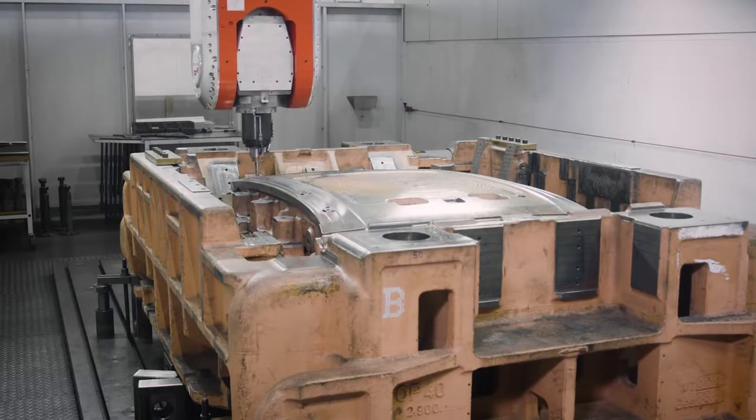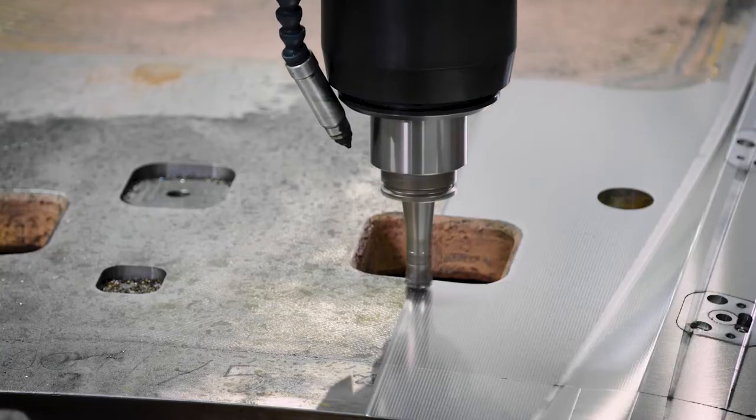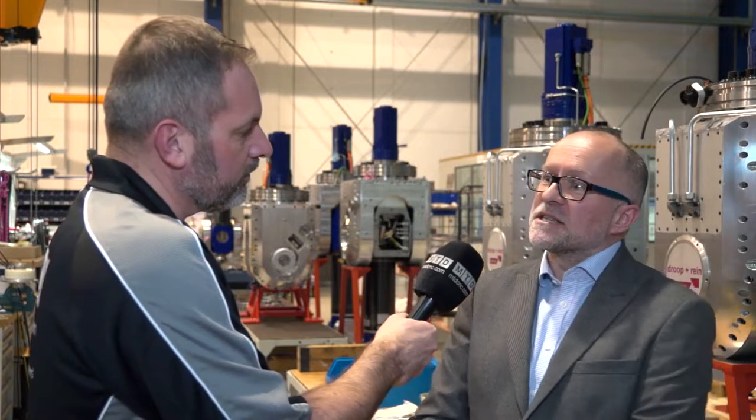Well, just to capture you — at Droop and Rhine we specifically manufacture gantry machines here, Mark. So we have for very large machines a gantry that moves over the top of a component, we then have a range of machines where the component moves under the gantry, and then we've got the overhead gantry system which we developed ourselves back in the 70s.